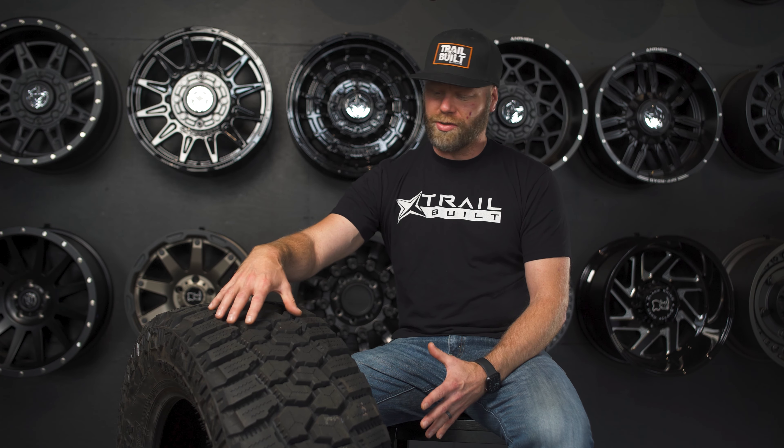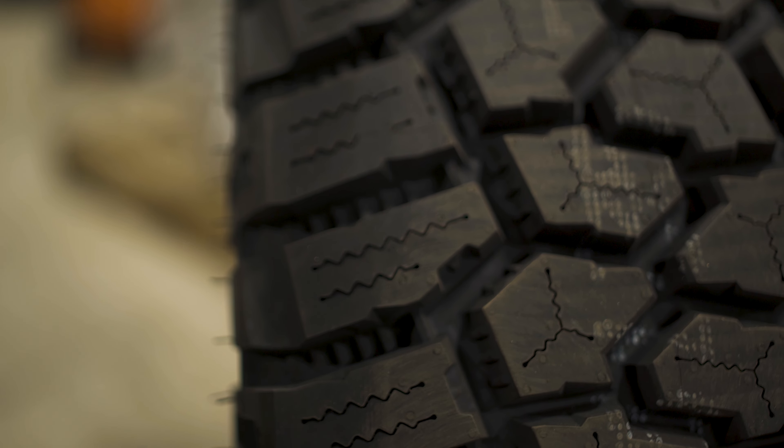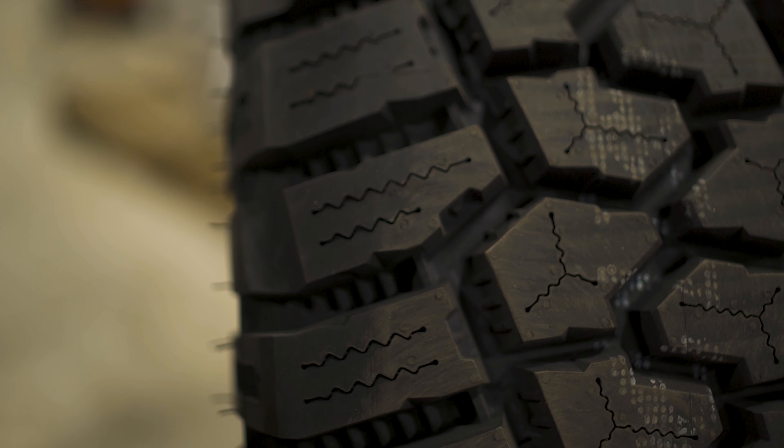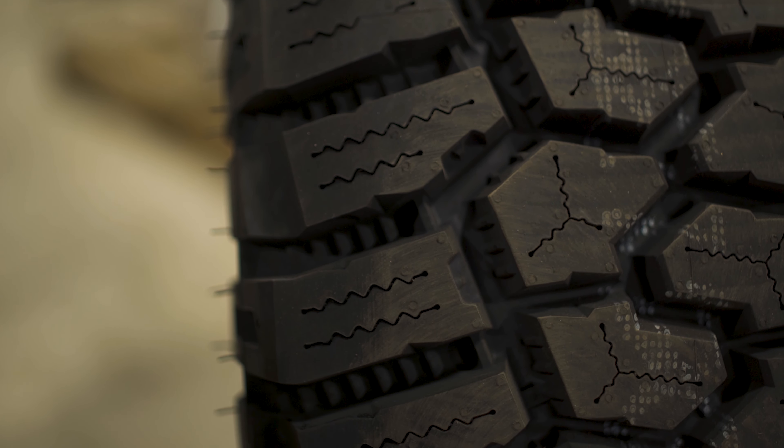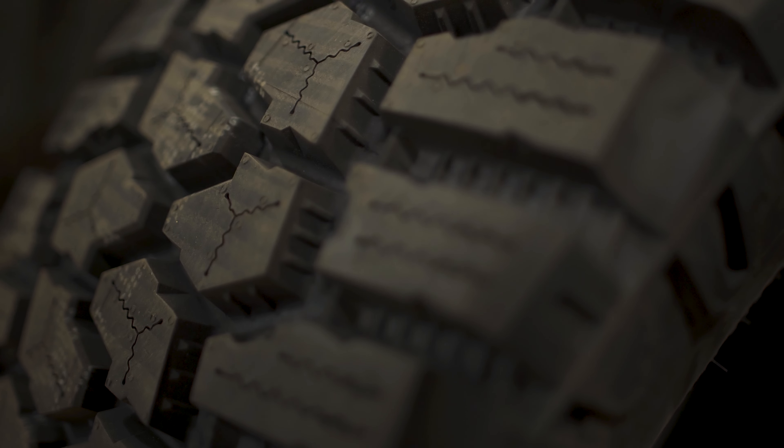Another thing that I really like about this tread design is all the different sipes throughout all the tread lugs. As you can see, they're squiggly sipes on the shoulder lugs, and then all of the sipes are in a triangle-shaped pattern on all the center treads. This is going to give you excellent traction when you're in inclement weather like rain, ice, or snow.